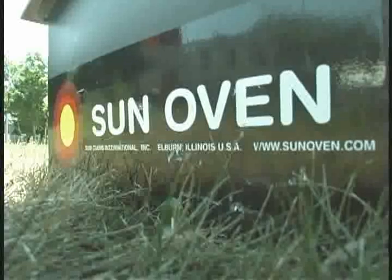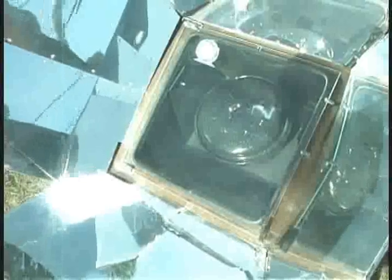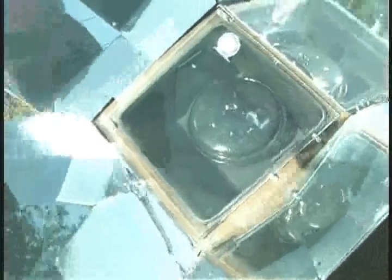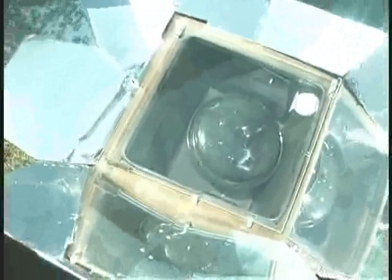Anything cooked in a sun oven other than baked goods should be cooked in a pot with a lid on it. Baked goods can be cooked in any standard cookie sheet, bread pan, or cake pan. However, you do need a lidded pot if you're boiling, baking, or steaming foods, in order to trap the moisture inside the pot.